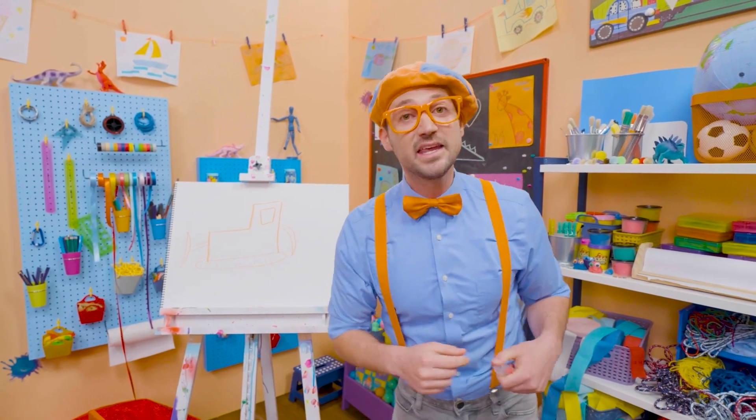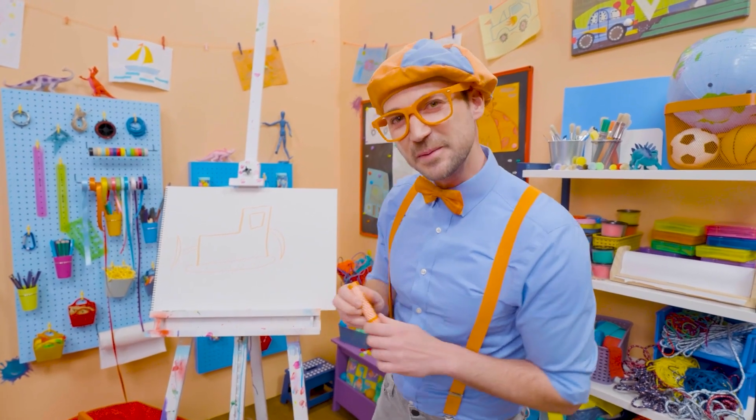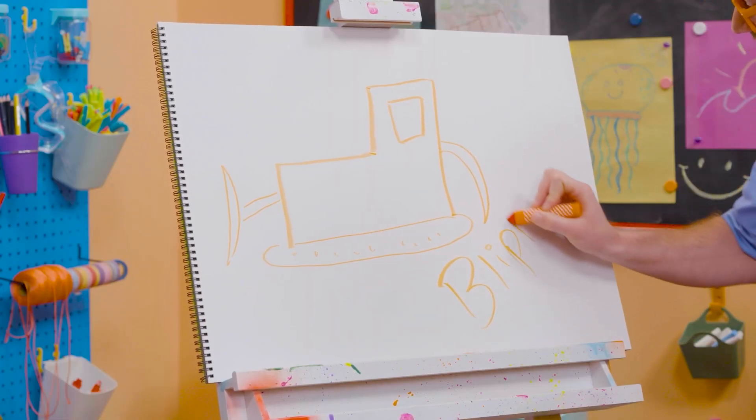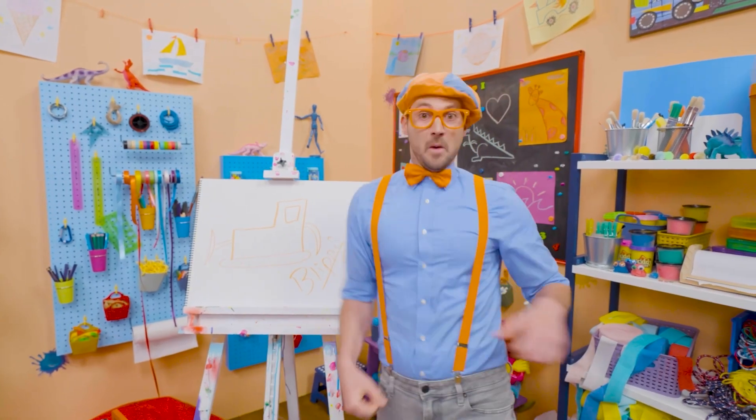Well, if you love drawing with me and you want to draw some more, all you have to do is search for my name. Will you spell my name with me? Ready? B-L-I-P-P-I. Blippi. All right, see you again. Bye-bye.